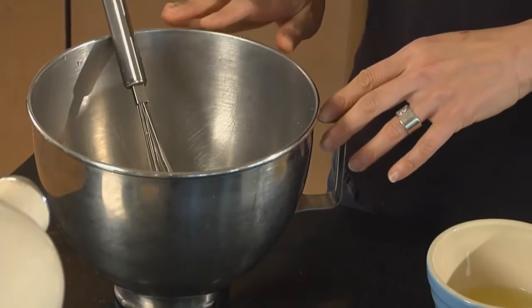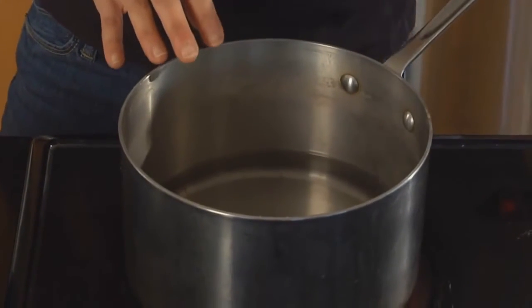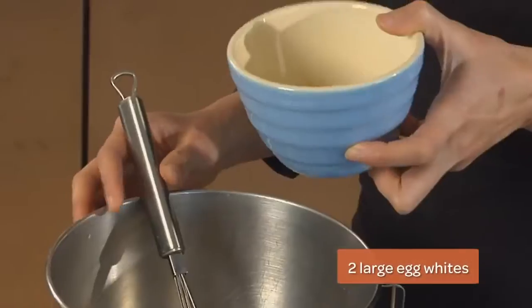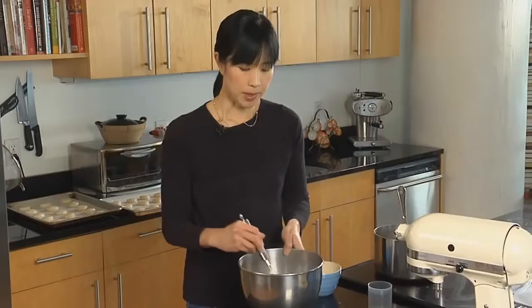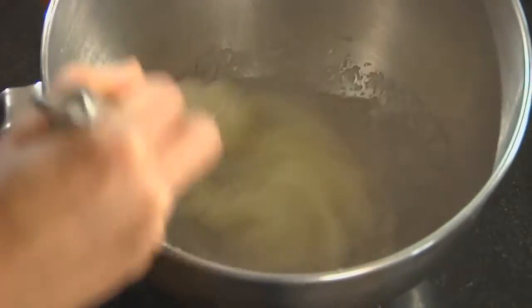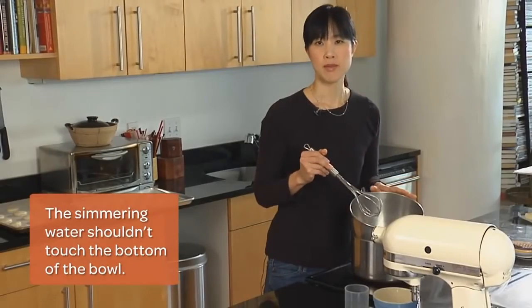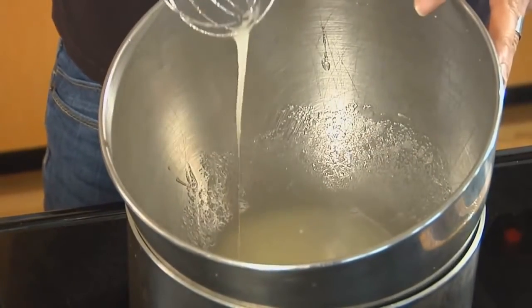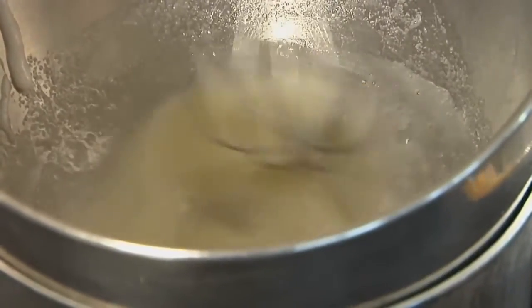One of the most versatile fillings for French macarons is buttercream — you can flavor it with many different flavors, but today we're just going to do vanilla. Start by putting some water into a saucepan and bringing it to a simmer. Then whisk together two egg whites and half a cup of sugar in a stand mixer bowl, which conveniently fits right on top of the saucepan. Put this over the simmering water for about three or four minutes until the mixture is hot to the touch, stirring continuously so the eggs don't cook on the bottom. You'll see the mixture go from frothy and white to thinner and clear as the sugar starts to melt.